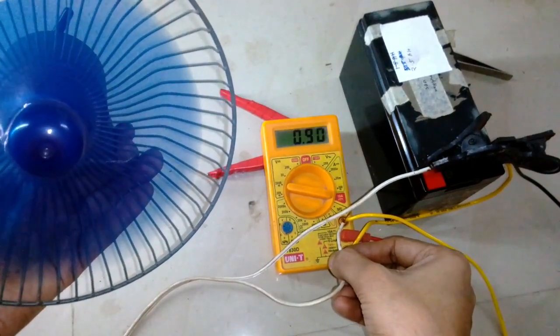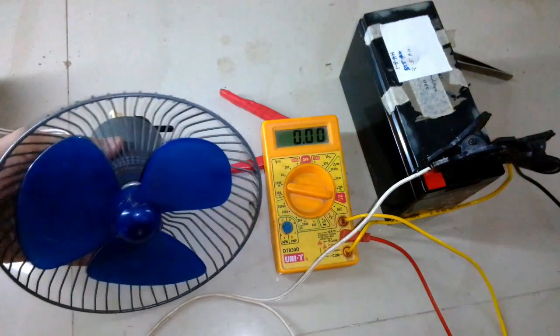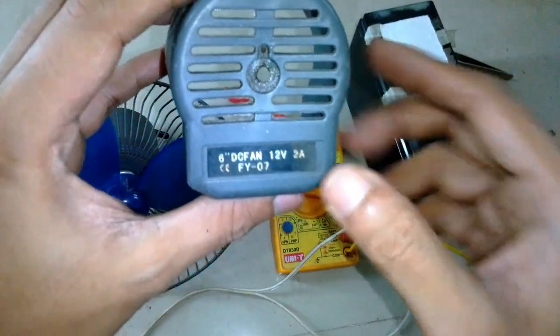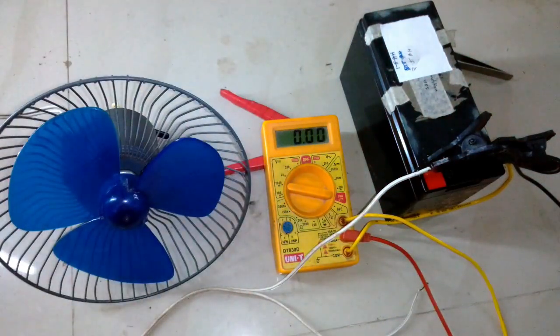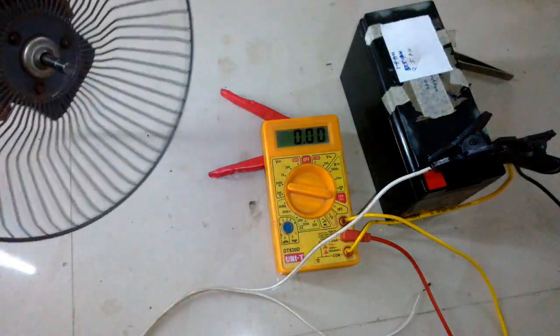On the back cover it says 2 amps, which is about 24 watts at 12 volts, but the fan is actually pulling 900 milliamps, which is roughly about 10 to 11 watts.